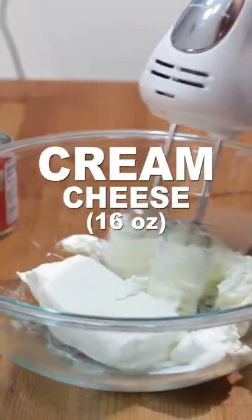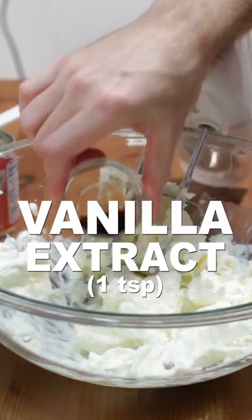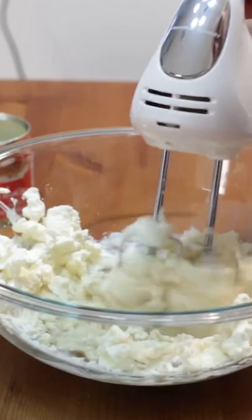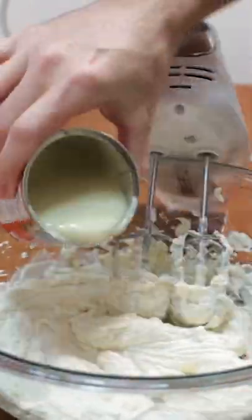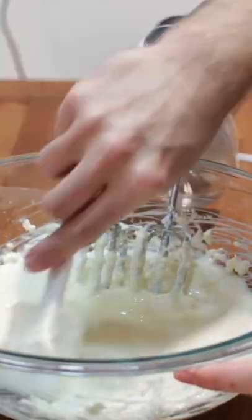Mix 16 ounces of softened cream cheese in a larger bowl. Then add 2 tablespoons of lemon juice, 1 teaspoon of vanilla extract, and a 14-ounce can of sweetened condensed milk. Add the milk a little at a time, mixing in between until all combined. Scrape the sides of the bowl as needed.